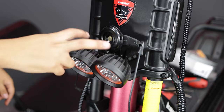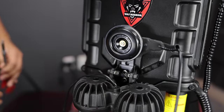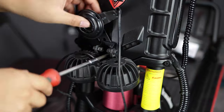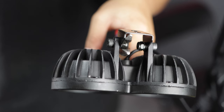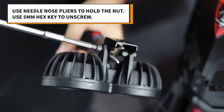On the front of the scooter, you can now unscrew the headlights and horn. Pull the headlights down to reveal two screws holding them in place. Use your five millimeter hex key to remove them. Next, remove the old headlights from the bracket they're attached to. You'll need to use your needle nose pliers to hold the nut while you unscrew it with your five millimeter hex key.